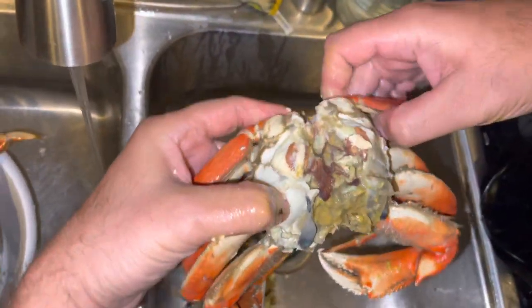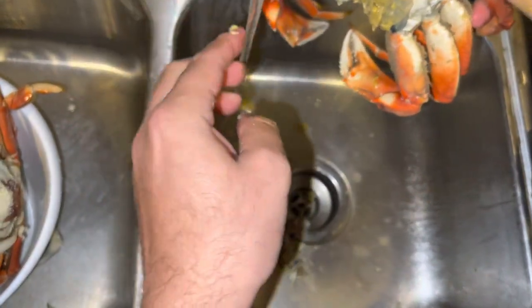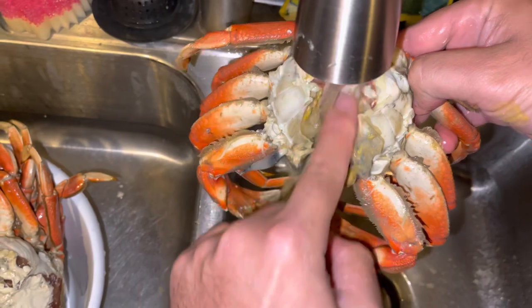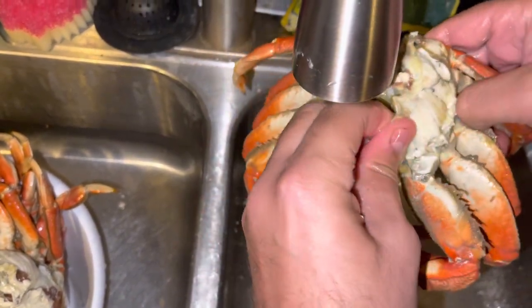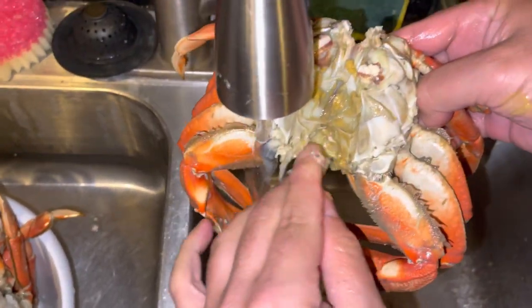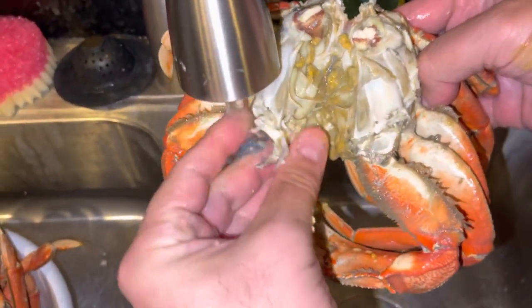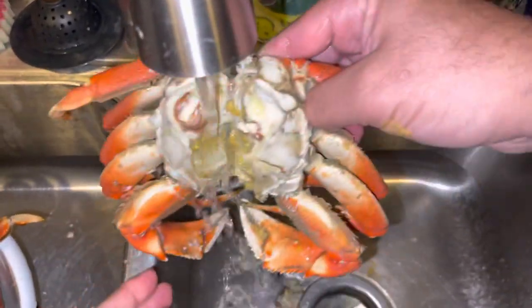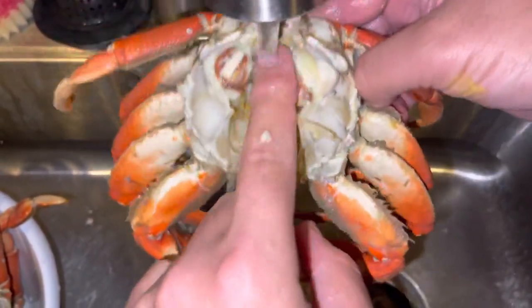The next thing you're going to do is just use your finger right here and clean down the middle, the row. This area is very sharp, so just kind of pinch around and get all the sharp edges off. You're just going to clean it out a little bit like that.